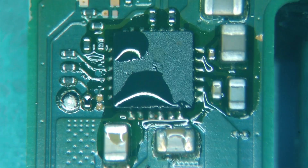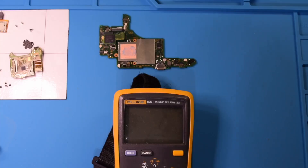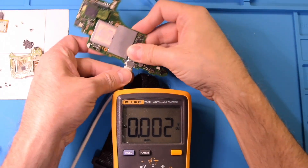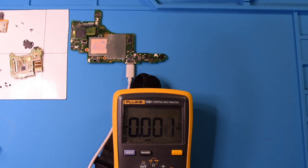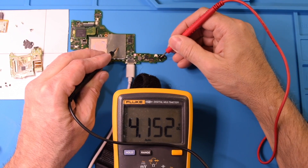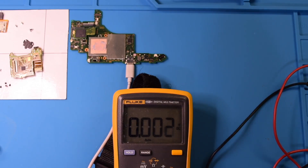I think we've got it. Let's go ahead and get this back on the charger and see what's going on. Back to voltage mode — plug in our motherboard — and let's see what we're getting at the battery terminal. We know the short is gone, and there is our 4.1 volts. I'll go ahead and put the board back into the console and we should be fixed.